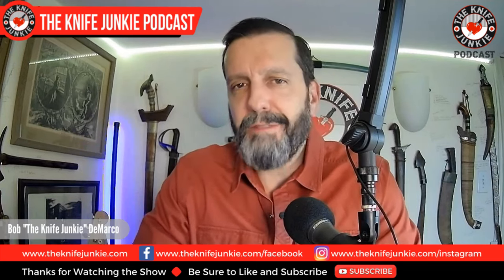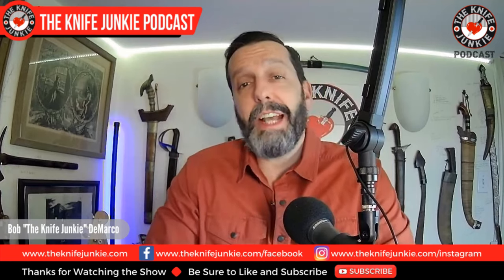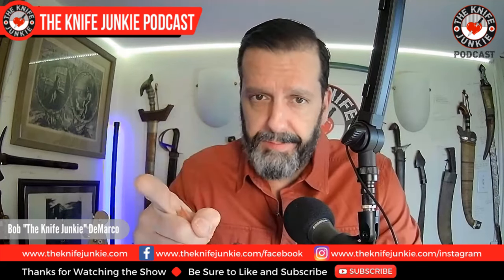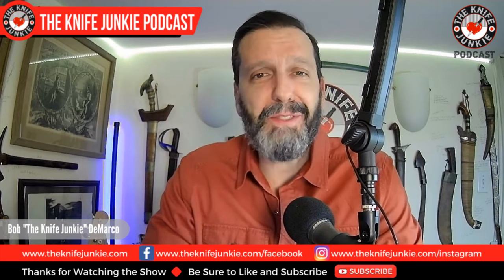Coming up: the new Rosecraft Blades Cane Creek Jack, I finally get my hands on a Microtech Stitch — even for just a fleeting moment — and then 10 great automatic knives. This is an update. I'm Bob DeMarco. This is the Knife Junkie Podcast.